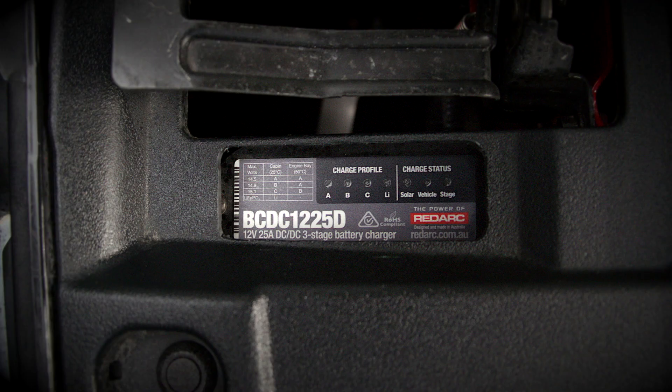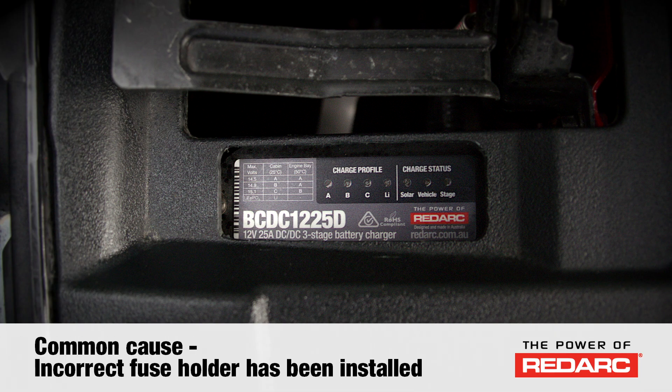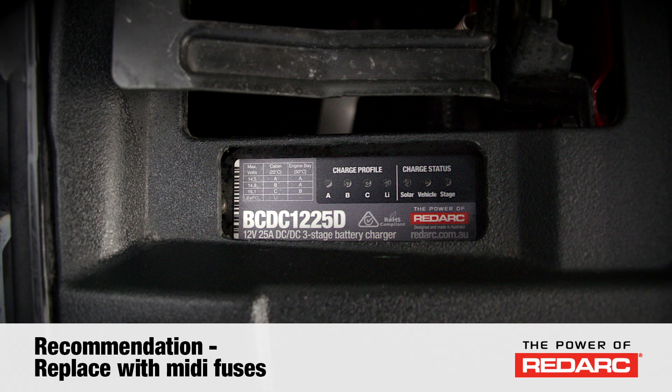There are six fault codes that the BCDC can display by flashing all of the LEDs, with a three and a half second delay in between the flash rate. Two common faults are: all LEDs flashing five times, which indicates the input voltage is under voltage. The common cause of this fault is an incorrect fuse holder has been installed. If blade fuse holders or circuit breakers have been used, it is recommended that these are replaced with MIDI style fuses.